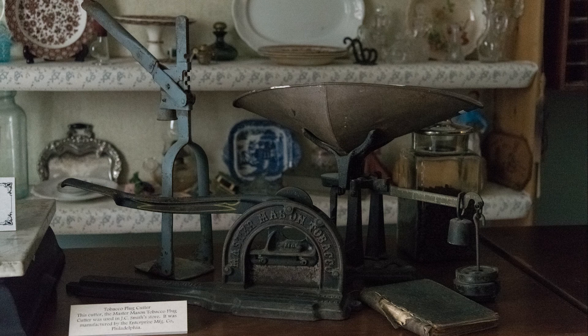Here's another weigh scale and some kind of press device with other interesting antique items. The sign reads: 'Tobacco Plug Cutter — The Master Mason Tobacco Plug Cutter was used in J.C. Smith's store. It was manufactured by the Enterprise Manufacturing Company of Philadelphia.' This shot is at ISO 12,800 Hi-1 on the Nikon D610.